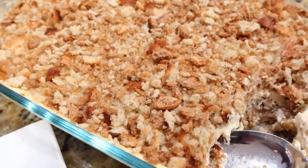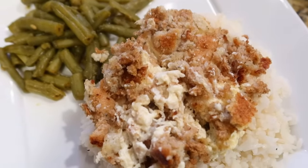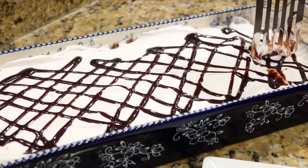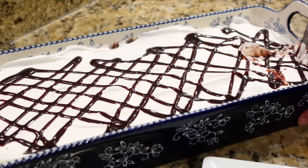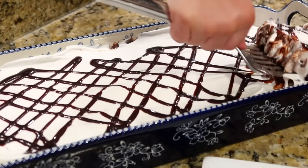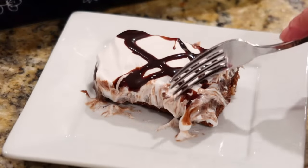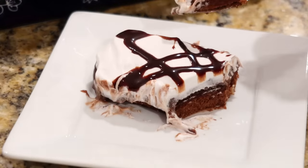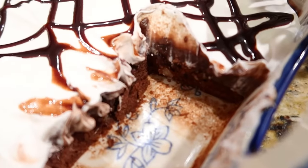My family said they loved this chicken casserole just as much as the one I normally make with buttery corn flakes on top. Here is that brownie pie — I put it in the fridge for a couple hours and now I'm cutting into it so you can see all those layers. This dessert is just so good; it's not overly sweet, it's super creamy, and those walnuts give it a nice little crunch. I think you guys will really love it.